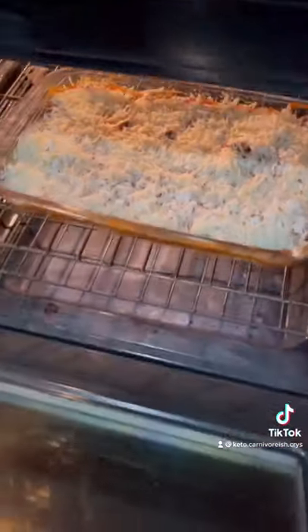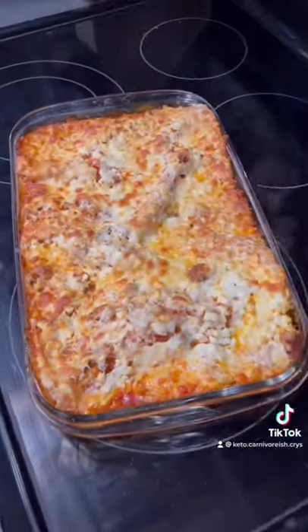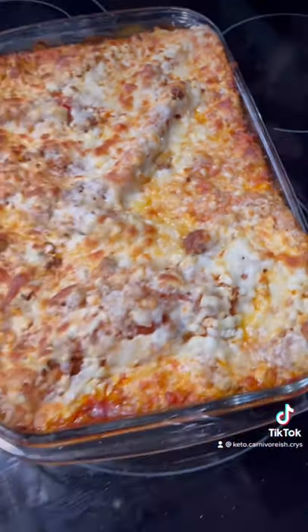Once the layers were done, I placed it in the oven at 375 degrees Fahrenheit for about half an hour and pulled it out. I was quite impressed — the noodle sheets held up really well.